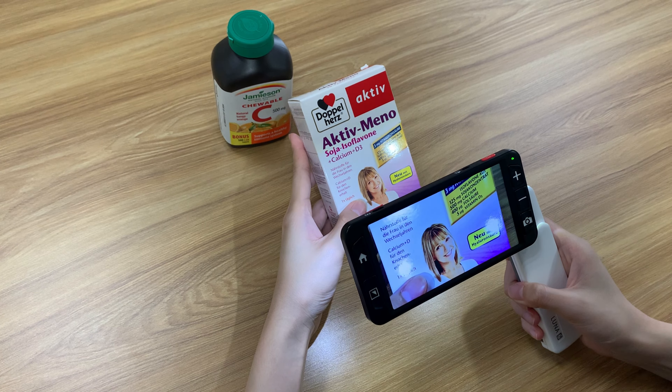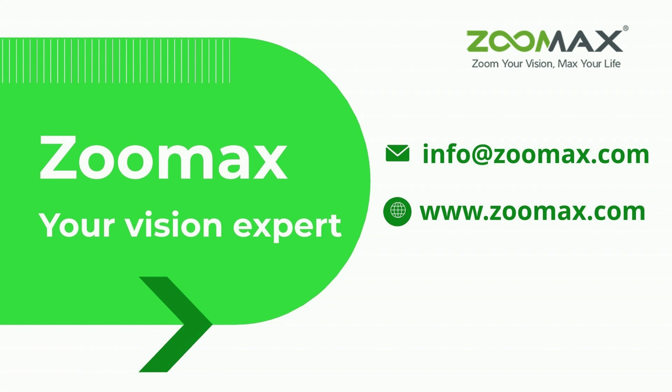On the other hand, Luna 8 possesses a bigger screen to demonstrate more content when reading texts, and the 8-hour battery life can support long-term reading. Choosing between Luna 6 and Luna 8 depends more on the specific needs of individuals with low vision. Check more at Zoomax.com to figure out which one is better for you.